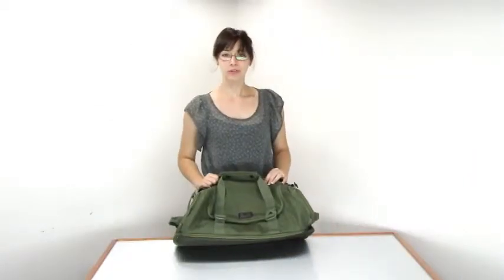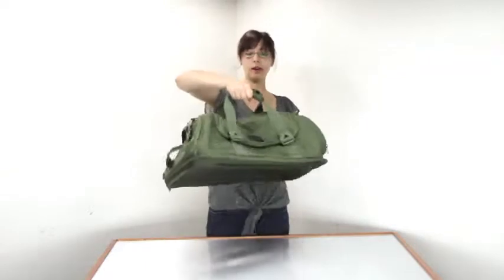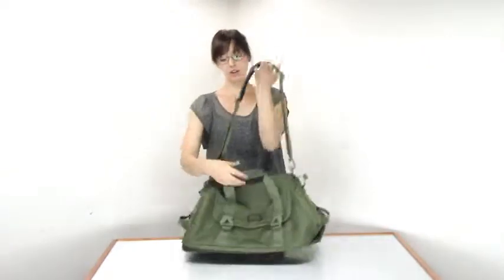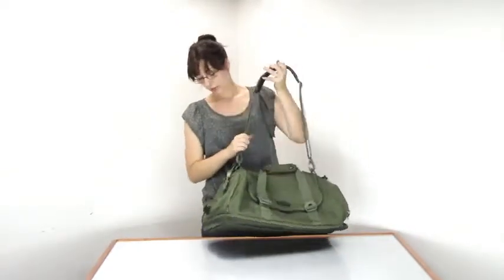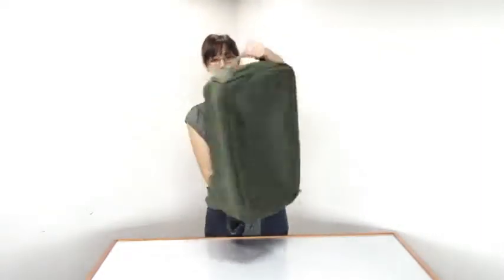Let's check out the EC Adventure expandable duffel. You have a few carrying options with this: the top bailed handle, the removable shoulder strap, as well as two grab handles, one on each side here and here.